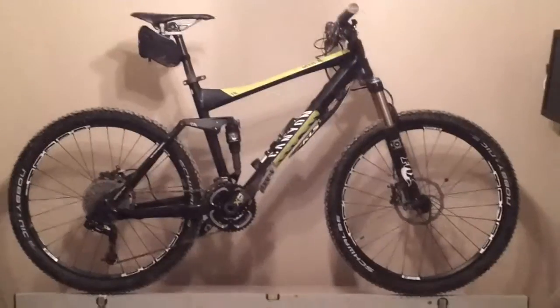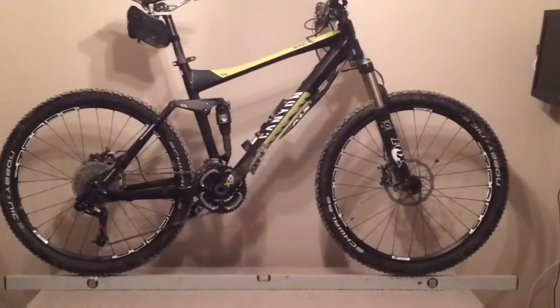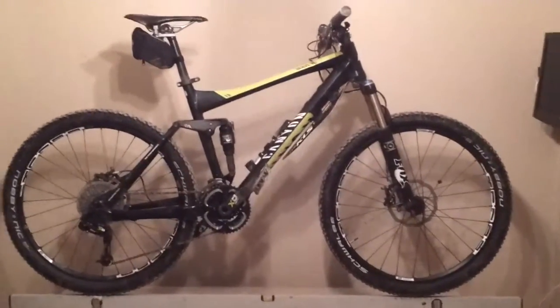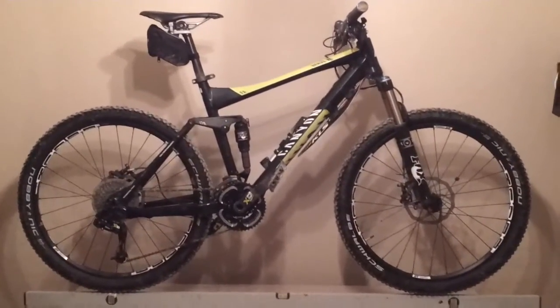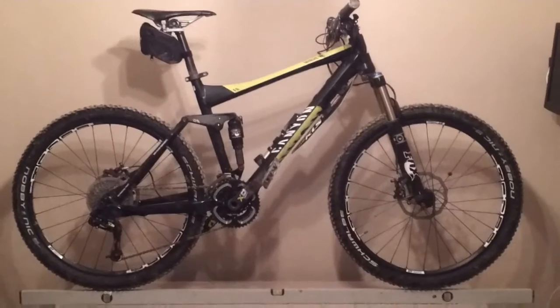As you know, the head angle affects how the bike handles. Before I check the head angle with an angle finder — which is the method that Canyon uses for checking the head angle — I'd like to point out four things.